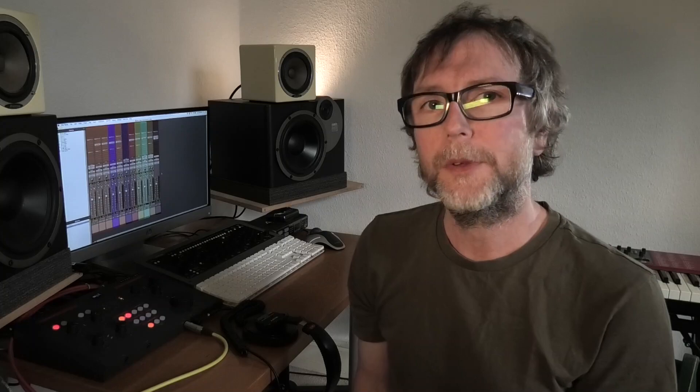I tracked a song using the Aurora N and I must say it was a very seamless experience indeed. It's a simple arrangement — drums, bass, guitar, some keys — but yeah, very easy to use and very integrated with Pro Tools.